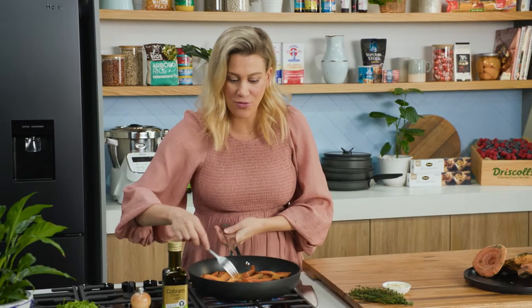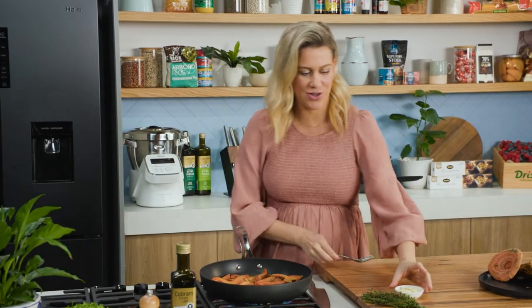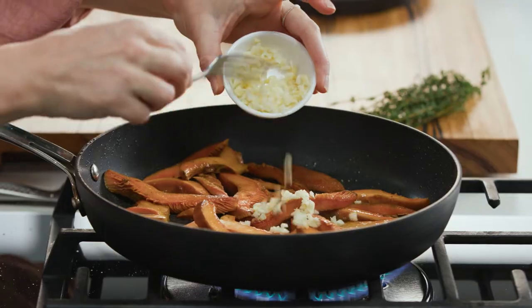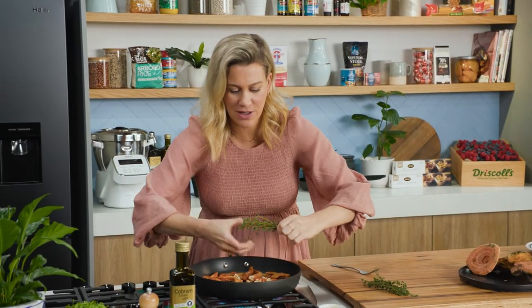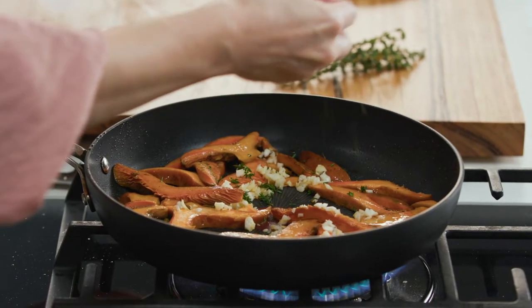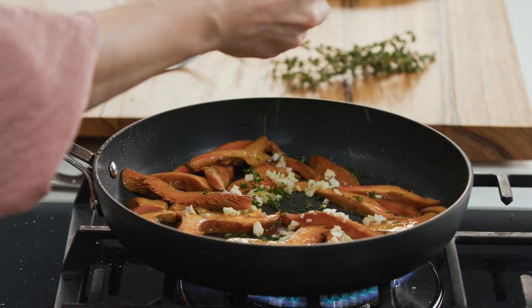They've got some warmth through them and they smell so good. We'll add some garlic — one to two cloves, just a small amount — and some thyme, just a few sprigs of thyme. That's my favourite herb to serve with mushrooms.